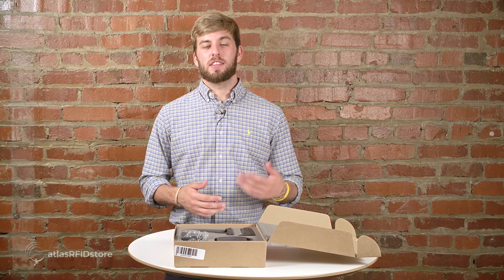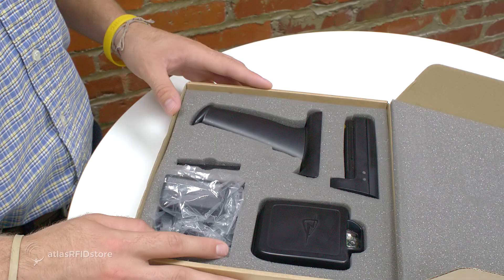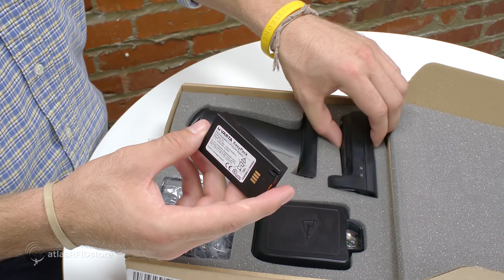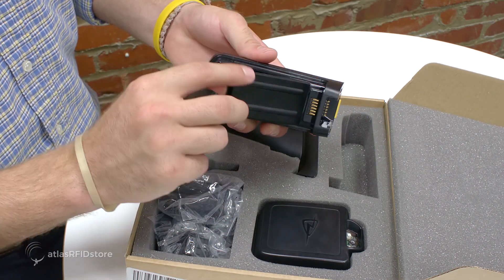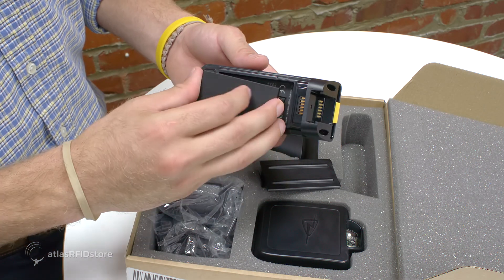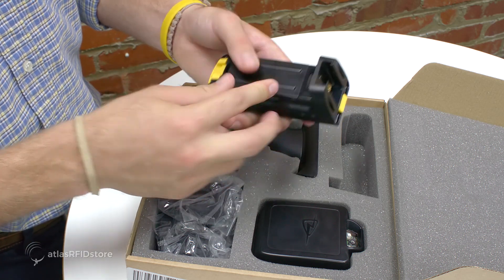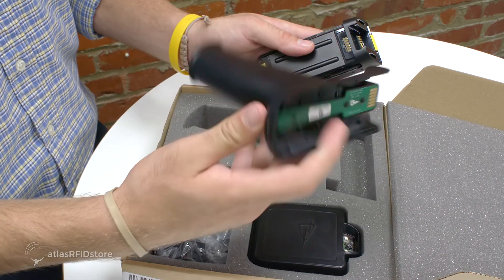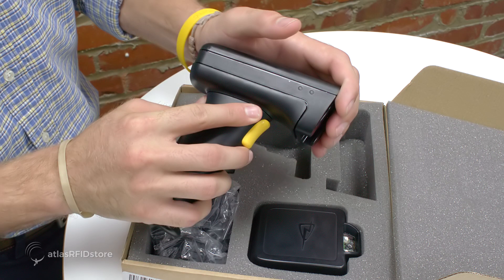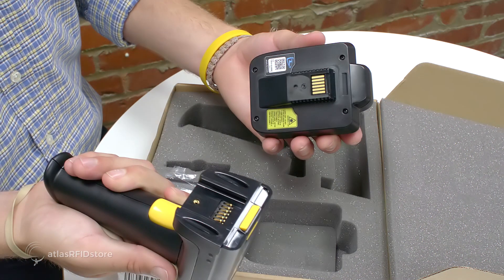Unlike fixed readers, this sled reader is easy to get up and running thanks to all the apps on the App Store created by TSL. First, take the battery out of its slot and pick up the reader unit. Open the battery cover and slide the battery in with the printed side facing down, then close the battery cover. Pick up the trigger handle and slide it onto the reader unit until you hear it click. Then take your imager unit, if you selected one, and slide it on the front until it clicks as well.